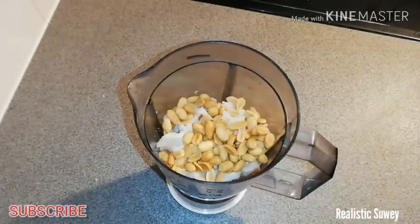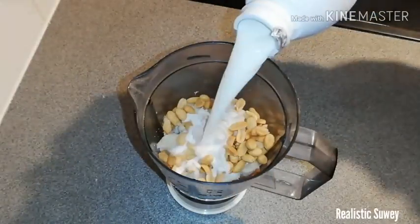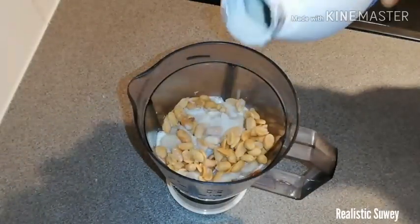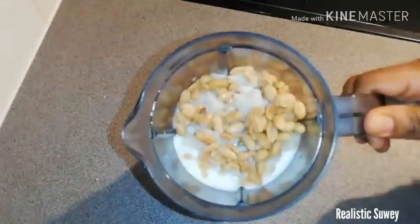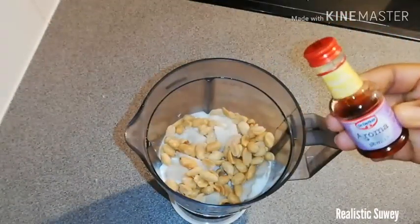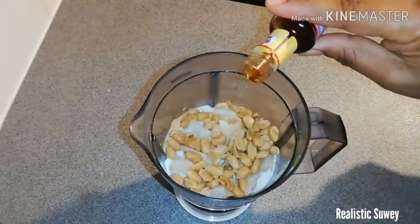Then add some milk — instead of water. If you don't have milk, you can use water and add powdered milk. I just add enough milk to blend, and then add my vanilla essence. Let me just show you how everything looks after I've poured everything into the blender.